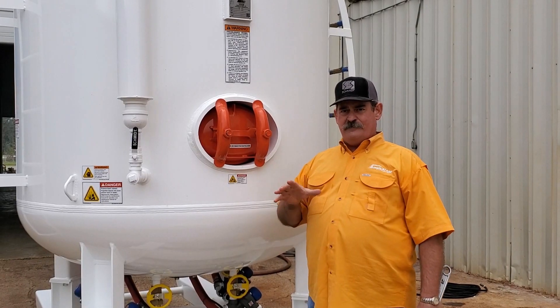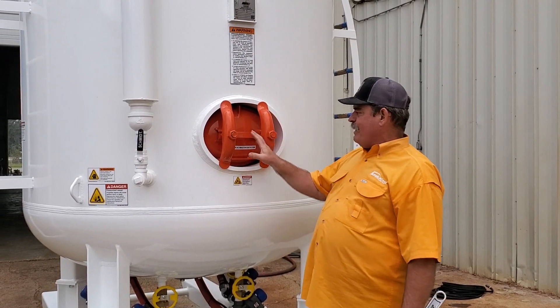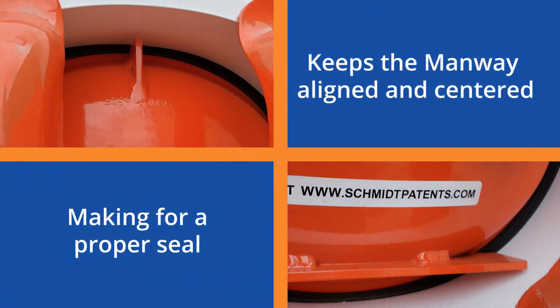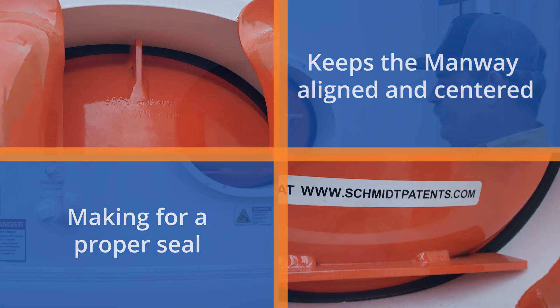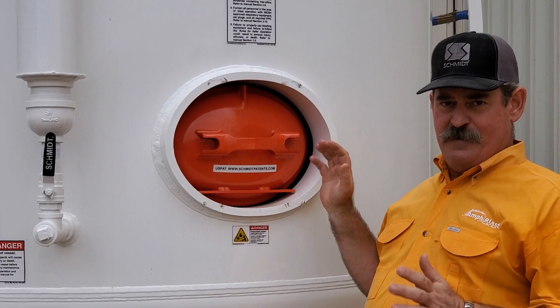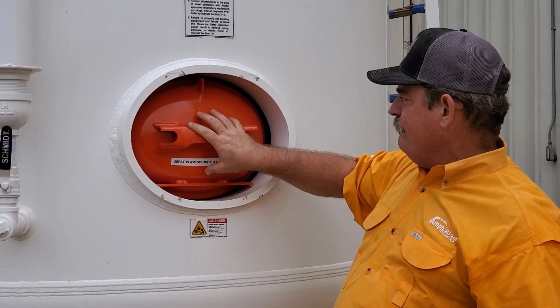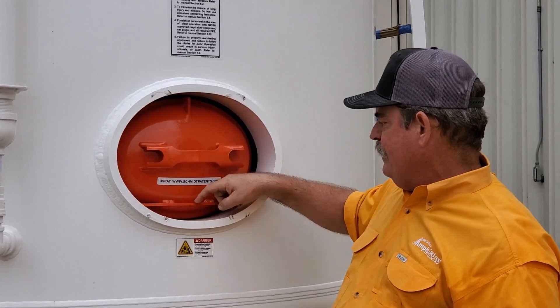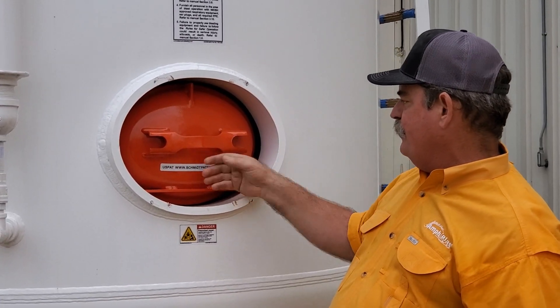Another creation we came out with for your operator's comfort is our manway stay brackets. These brackets, which we weld onto the foyer, are simply there to make your operator more comfortable when he has to service this vessel. The difficulty in servicing this manway was keeping the manway centered up on the opening and keeping the gasket in place — these brackets right here do both.